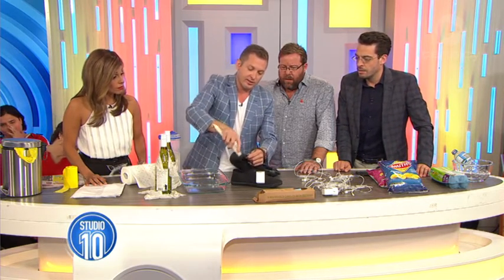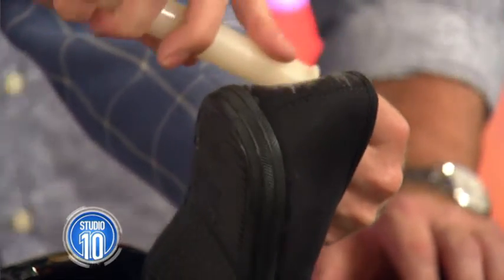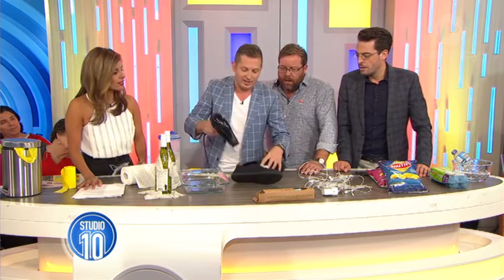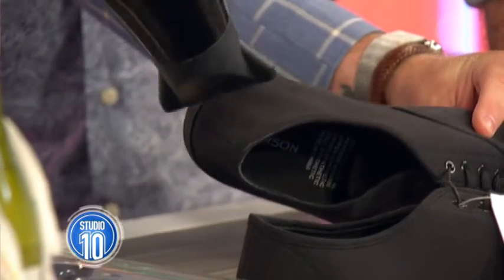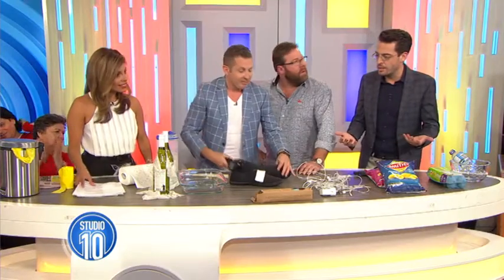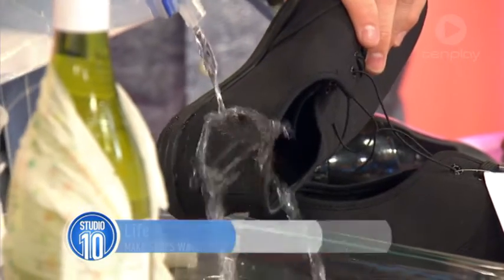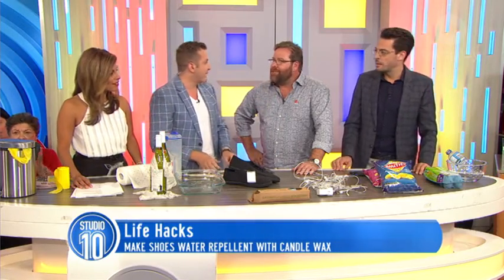You just do this — rub the candle on the shoe. You're thinking, oh, what are you doing, you're wrecking those shoes! But then I have a hairdryer. Watch this. Gone. The wax is completely absorbed. And just to show you that it actually does work — save yourself 15 bucks.